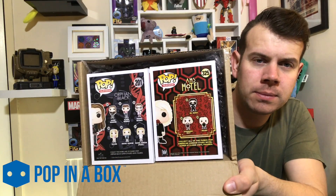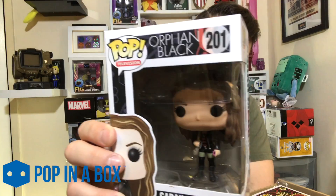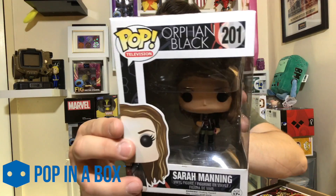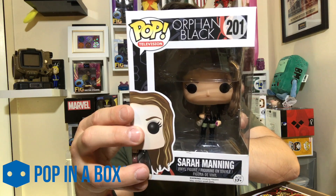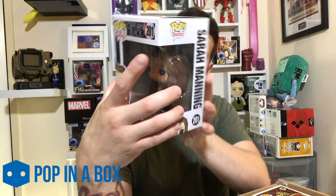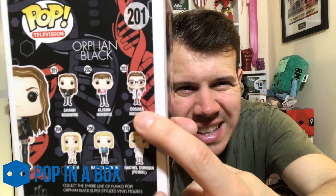You can see that these are the two that we got. So the first one — I'm just going to take it out — is Orphan Black Sarah Manning. My girlfriend watches Orphan Black so she likes that, so that's obviously a good one for the collection. We also already have the Cosima one — I'm not very good at pronouncing it, I don't really watch it — so at least we've got two in the series now.